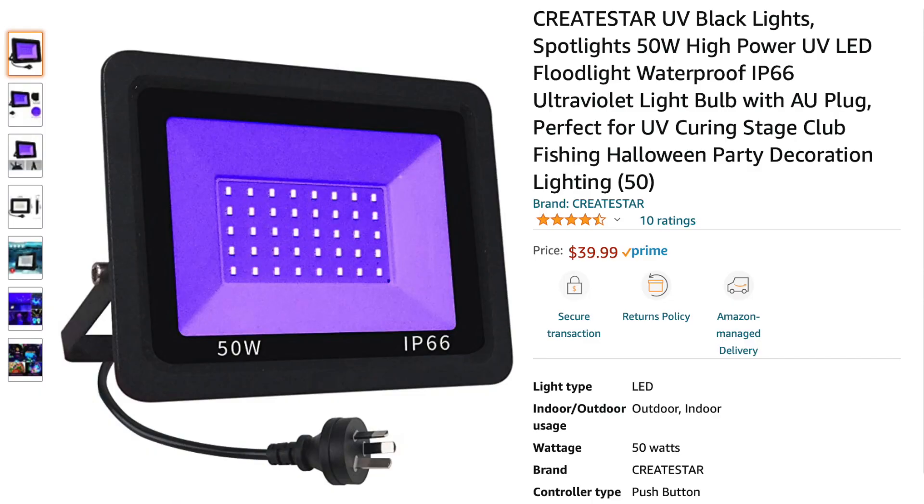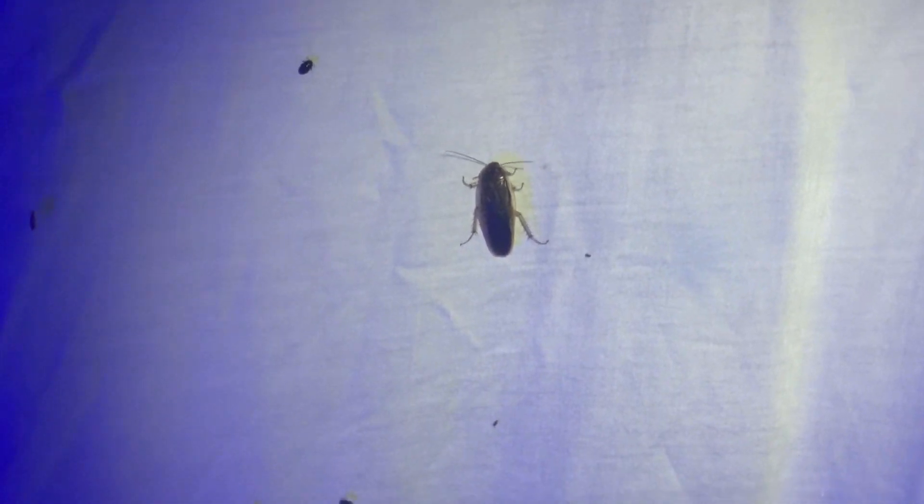You too can create a queen ant attracting setup at home. To replicate this you do of course need a black light. I bought a 50 watt light off Amazon for about $40 Australian. I think that 50 watts is definitely enough power, maybe even too much power. It's probably unnecessary really to have a 50 watt light.